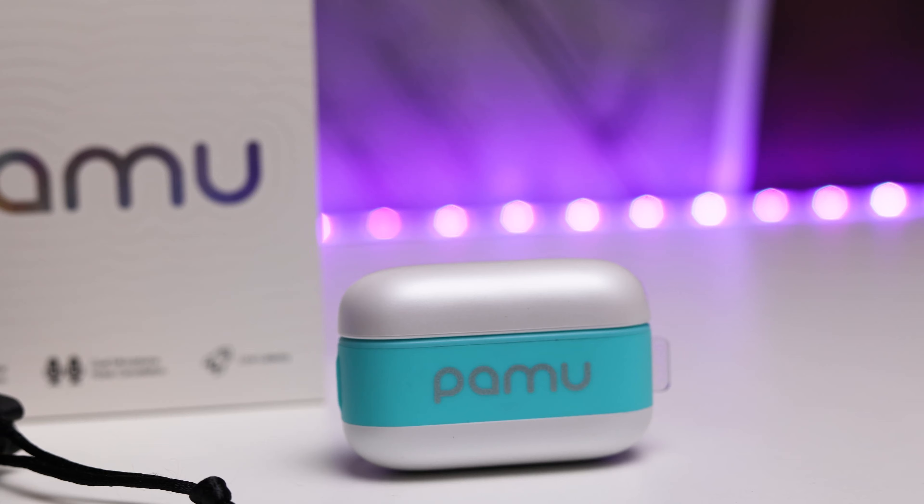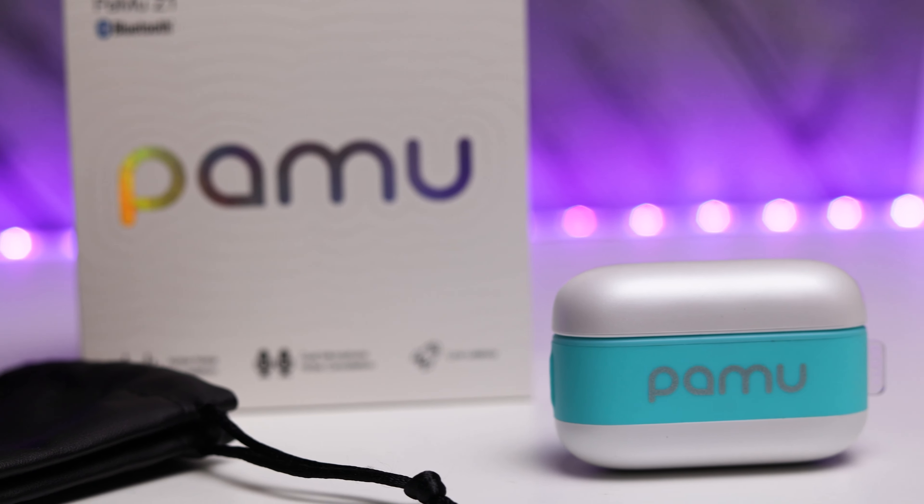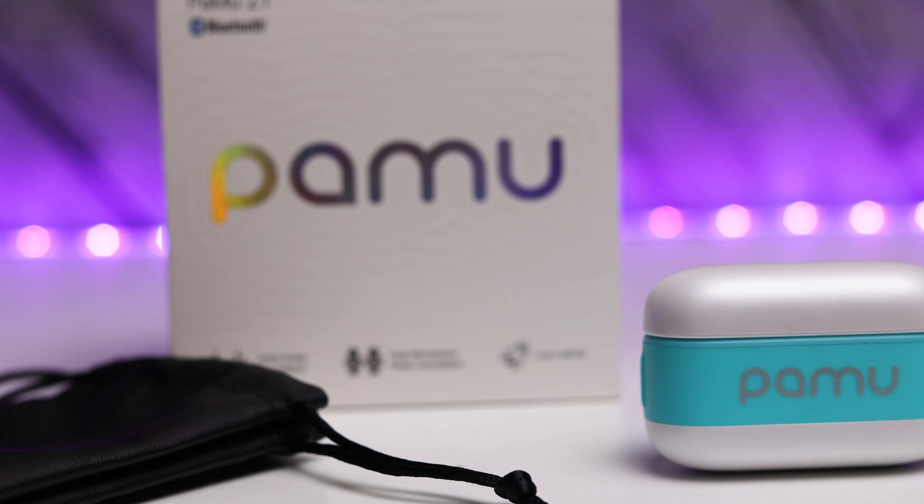Now you may remember a little while ago I did a review on the PAMU Quiet Mini. They were a pretty good pair of earbuds and today we're looking at their cousin — maybe distant cousin — the PAMU Z1s. These headphones are definitely a quality pair and I'm going to go through why, but first let's have a quick look at the specs.